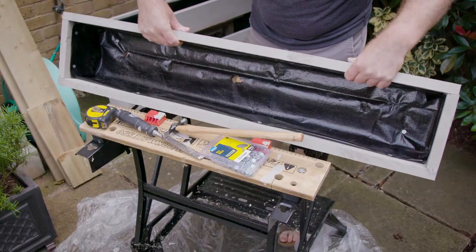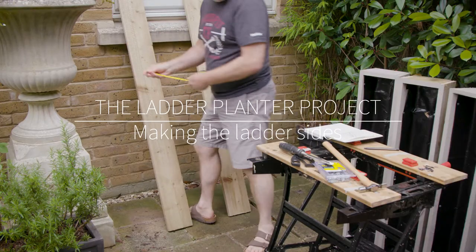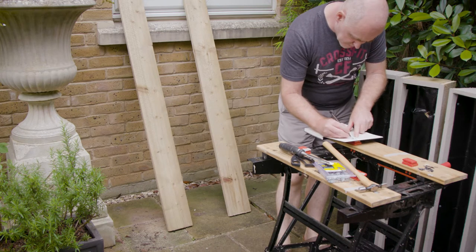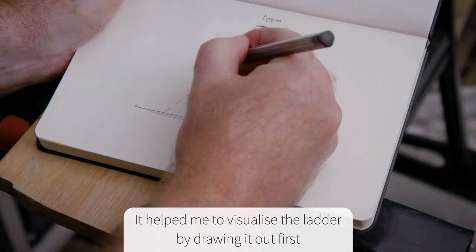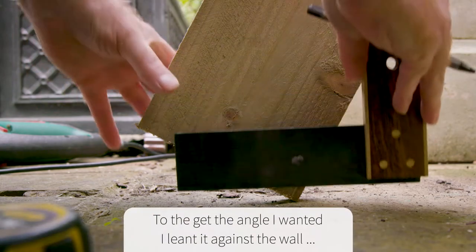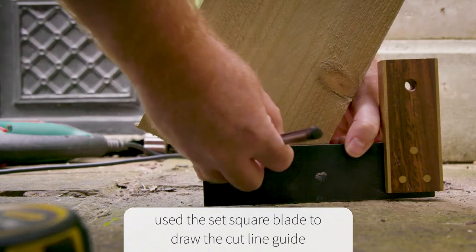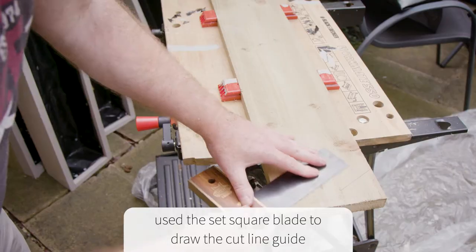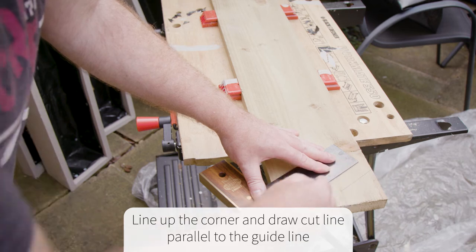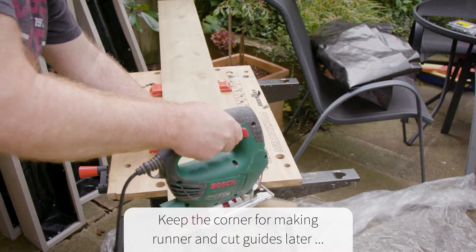The next step was to make the sides the right length, angle, and fit to go under the windowsill. To get the angle right against the paving I angled the plank as I wanted it and drew a parallel line using a set square against the paving slab. I then used that line to draw another parallel line from the tip — or the toe — of the plank, and kept the offcut to use it later.